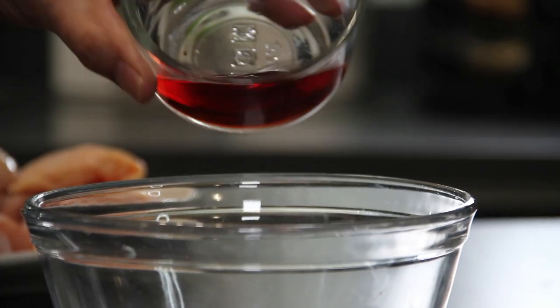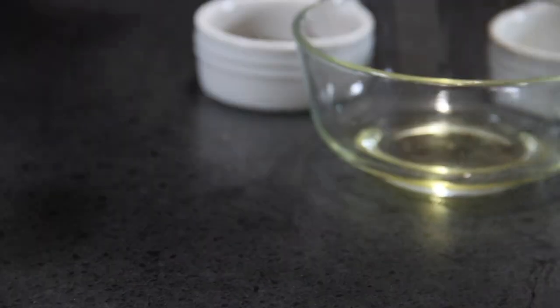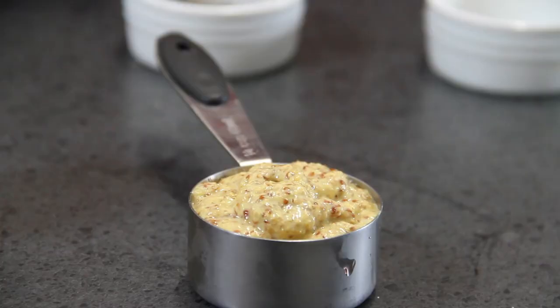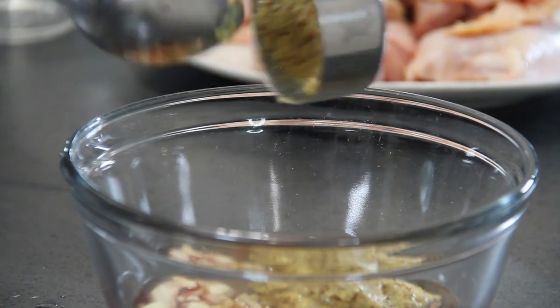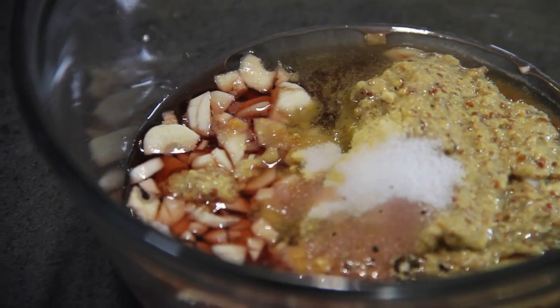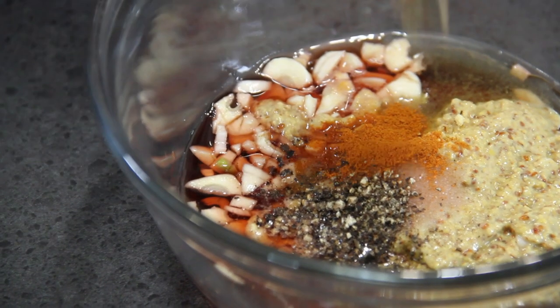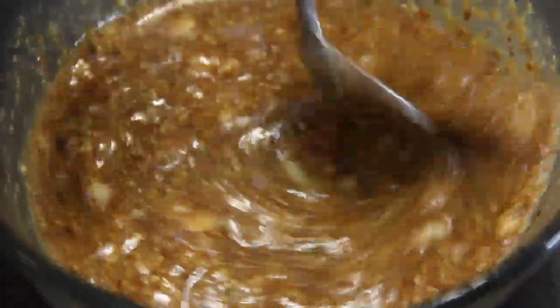Let's start our marinade by adding an eighth cup of red wine vinegar, four cloves of chopped garlic, a quarter cup of packed brown sugar for sweetness, a couple of tablespoons of olive oil, a quarter cup of Dijon mustard — I'm using the original old fashioned here but you can use the Dijon of your choice — half a teaspoon of prepared mustard, half a teaspoon of salt, a teaspoon of ground black pepper, and about an eighth of a teaspoon or a pinch of cayenne just for that heat. Mix until everything is nicely combined. That even smells good right now!